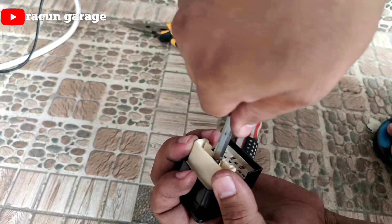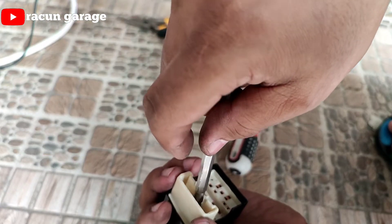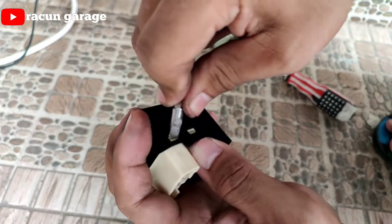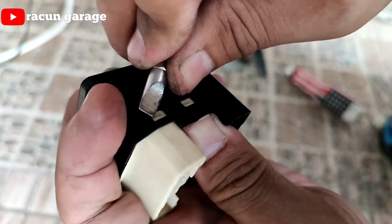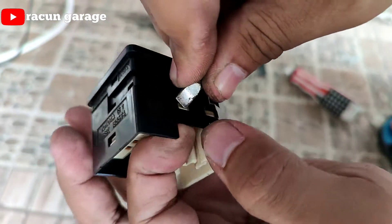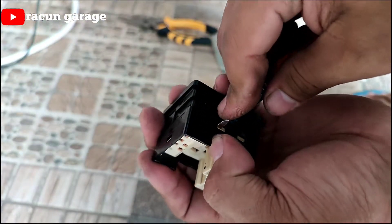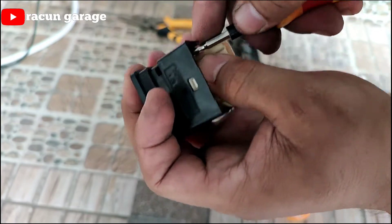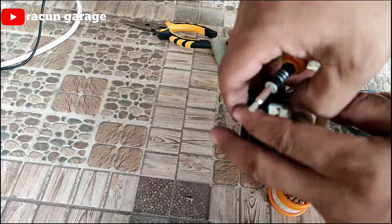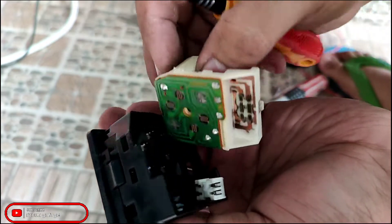Biasanya kalau ada problem, kita eksekusi dan copot. Ini ada power plug-nya, kita copot dulu. Saat mencopot tombolnya, disarankan pakai obeng minus yang kecil karena agak susah. Pastikan pelan-pelan dan sabar, jangan dipaksa supaya tidak pecah — bahannya tipis dan rawan, kalau beli juga lumayan harganya.